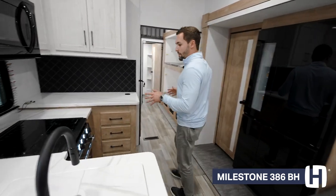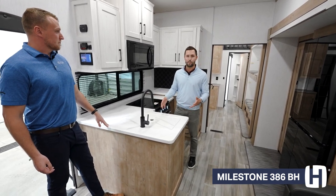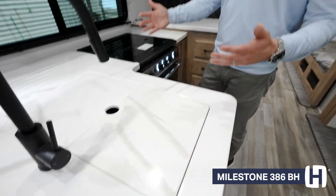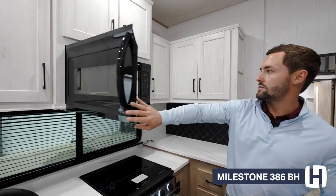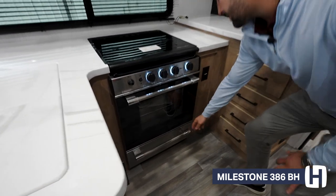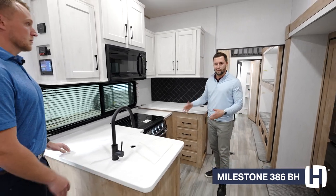Coming into the kitchen, first off are our countertops — these are LG HiMacs countertops, so they're non-porous and antimicrobial, a really good material for prepping food. For 2023, we changed up the design with veining in these, so it looks like something you'd see in modern kitchens. The microwave is a really nice size, and the oven is new for 2023 — a standalone oven with a warming drawer in the bottom, so you can keep things warm before serving your campers.